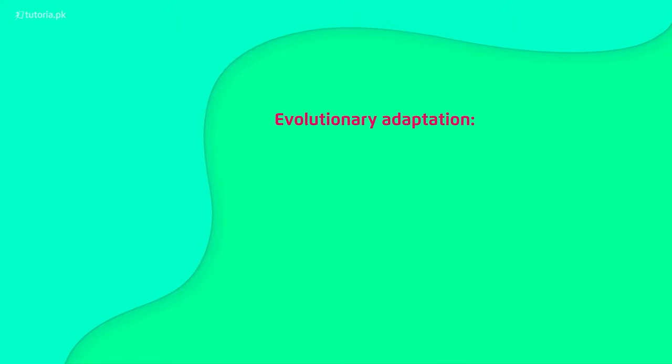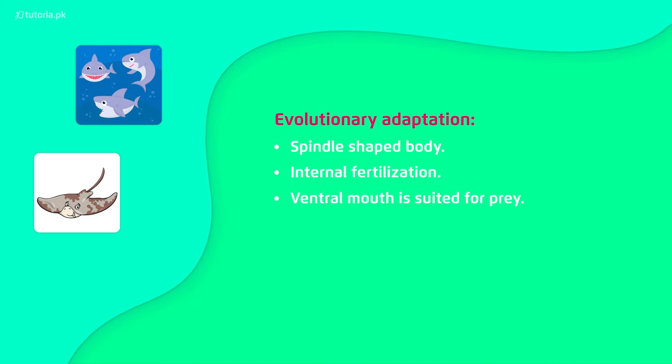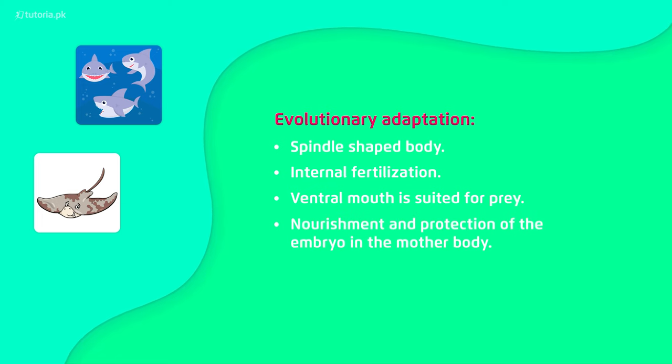After evolutionary adaptation, their body became spindle-shaped, meaning the ends are compressed, so the body can easily move through water. Fertilization is internal, and their mouth is specially designed with placoid scales forming the teeth so they can easily capture their prey. When babies are produced, they provide protection to their young.